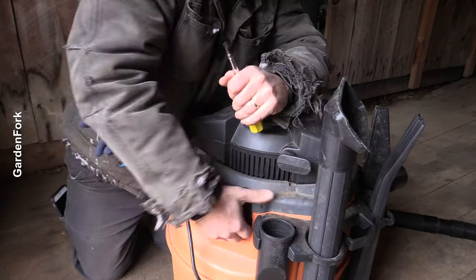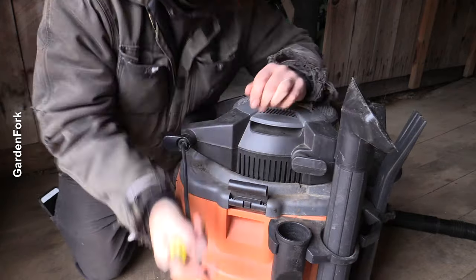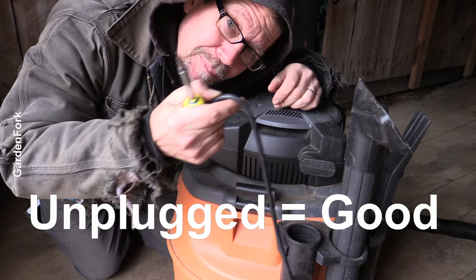Let me try the other side. That was a little easier. By the way, make sure it's unplugged before you do this.